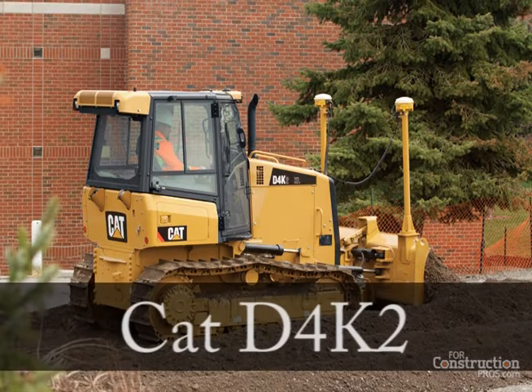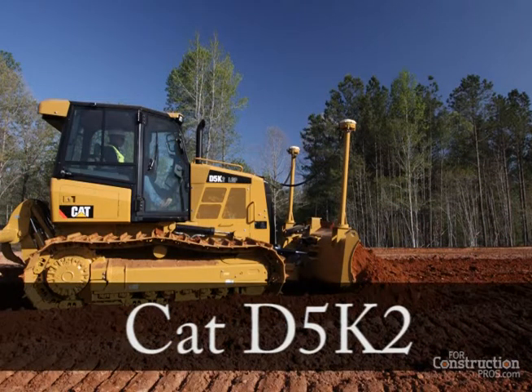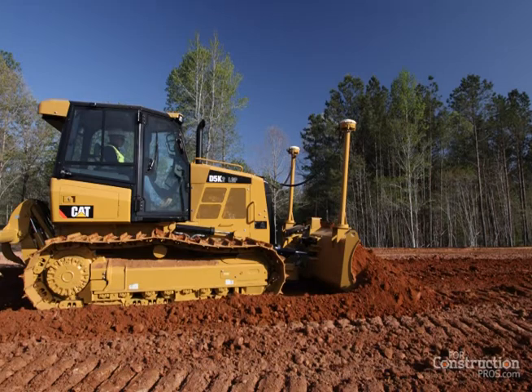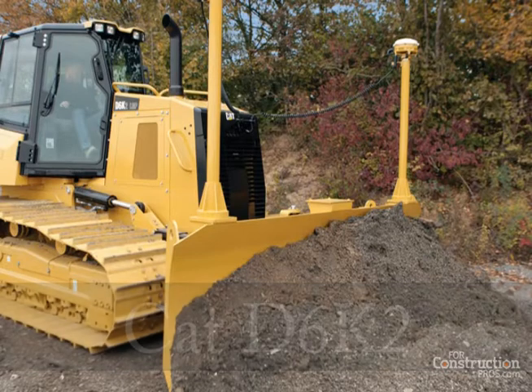StableBlade is compatible with AccuGrade and other aftermarket automatic grade controls. Blade commands from automatic grade controls supersede the StableBlade inputs, so in effect, the blade listens to AccuGrade rather than StableBlade if the systems contradict one another.